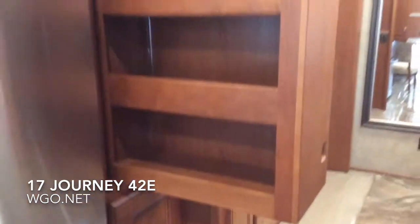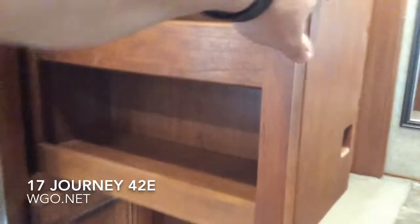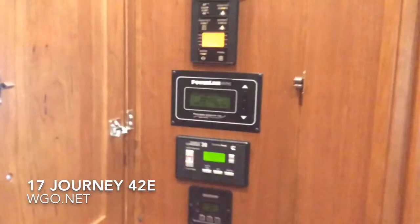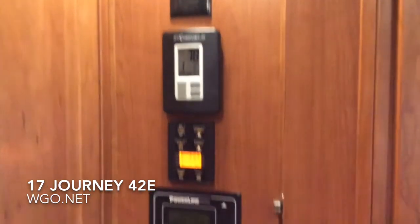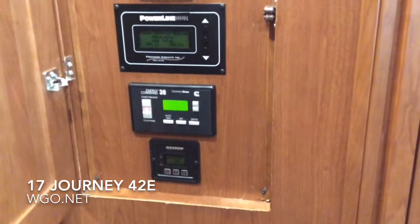The pantry simply pulls out and the shelves are adjustable — upper and lower — providing great storage space. Opposite this area is where all the controls are centralized: air conditioners, heaters, AquaHot, block heater, automatic generator start, and inverter are all contained in the central part of the motorhome.